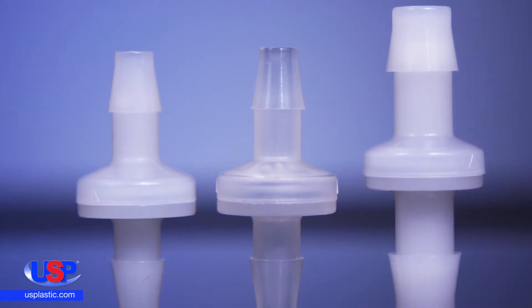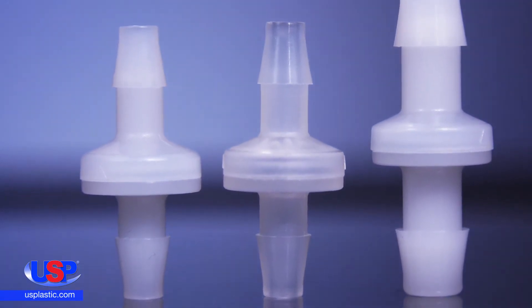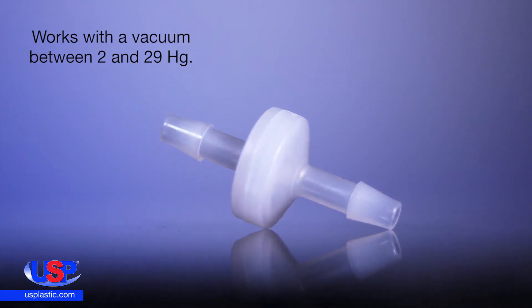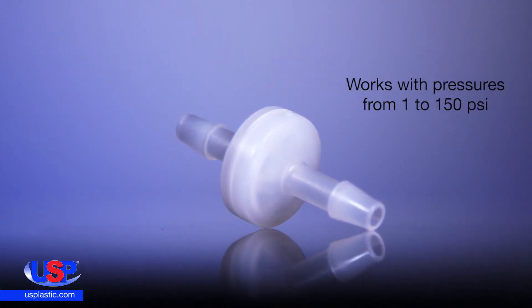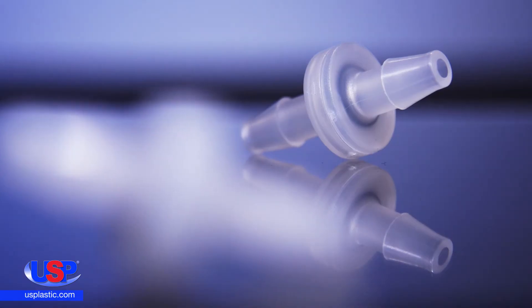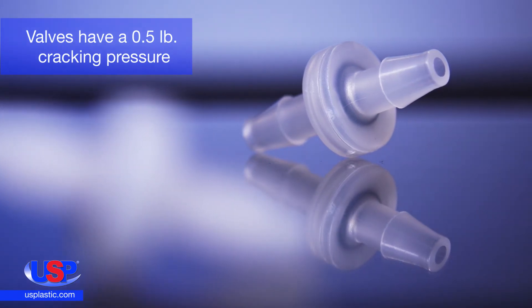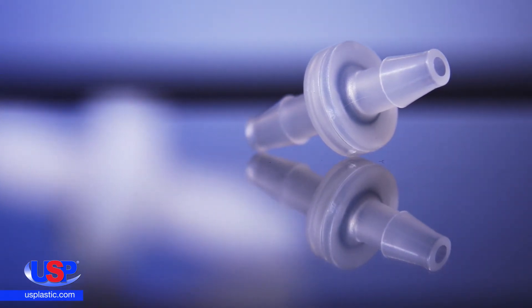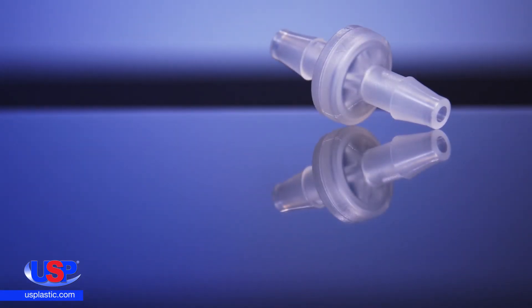Our standard check valves have polypropylene or Kynar housings with Viton diaphragms. The valves will work with a vacuum between 2 and 29 inches of mercury and will work with pressures from 1 psi up to 150 psi. The valves have a 0.5 pound cracking pressure on all sizes and materials, and they have an operating temperature from 32 degrees Fahrenheit to 250 degrees Fahrenheit.